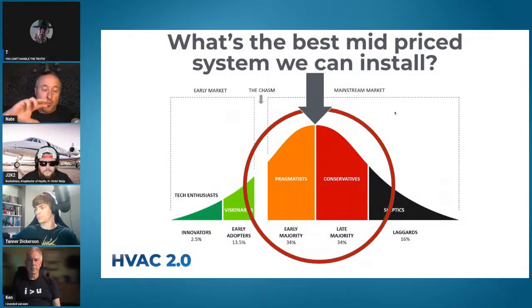To tie it all together: what is the best mid-price system? Say we've got twenty grand — that's a reasonably expensive system but not crazy. A basic system might be ten or twelve; a really complicated expensive install might be thirty. What can we do in the middle that is a very good system, provides good comfort, good indoor air quality, and that a good chunk of people will actually say yes and buy?